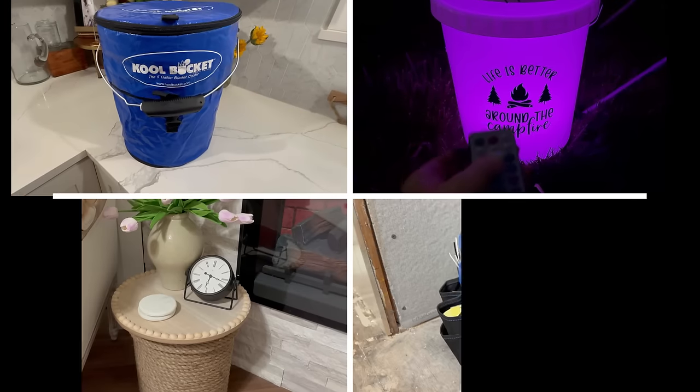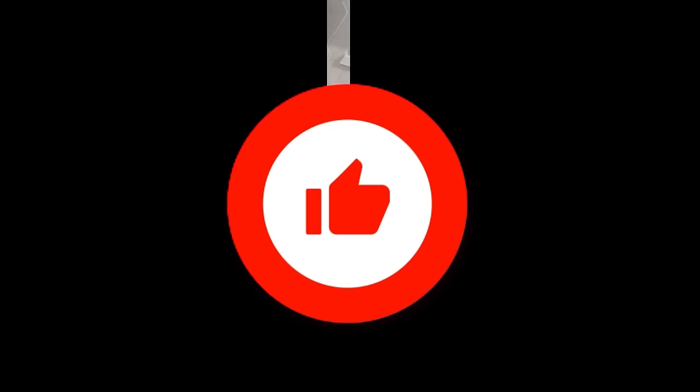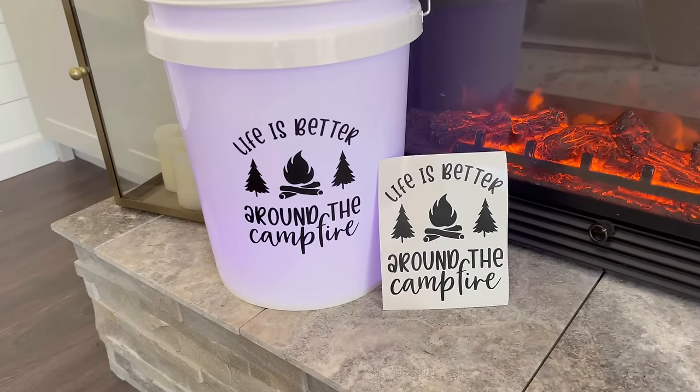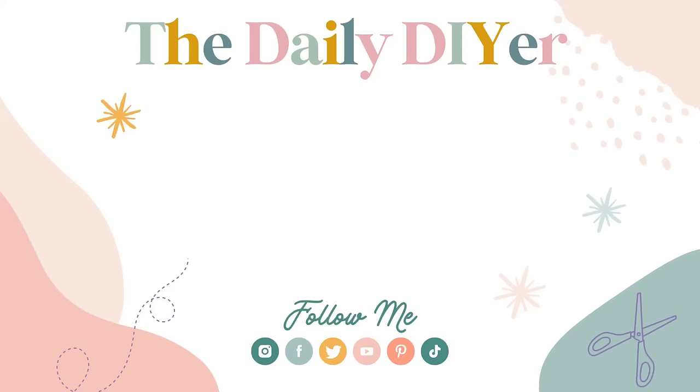If you made it to the end of this video, hit that thumbs up button — a big high five to you! I'll have all the gadgets and items featured linked down in the description box below. Thanks everyone for joining me for today's video. Click on over to a new budget-friendly DIY video popping up on your screen, and I'll see you in the next one. Have a creative day!